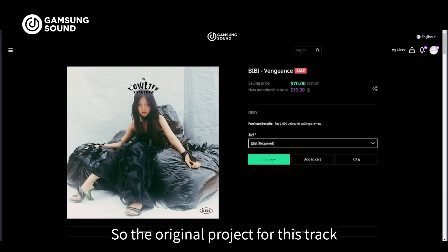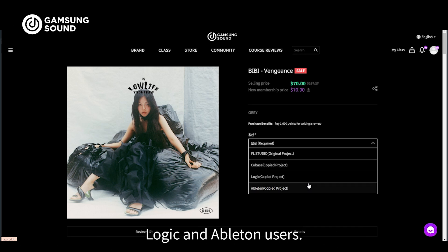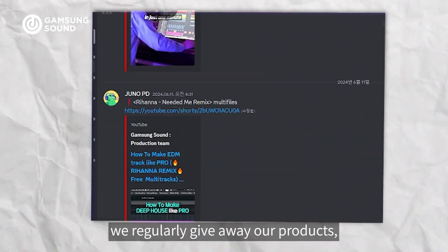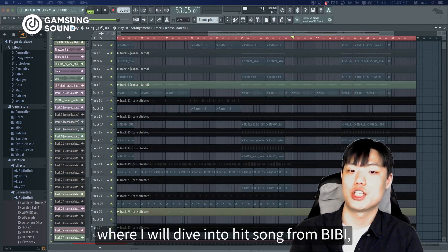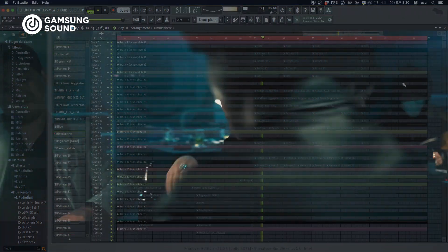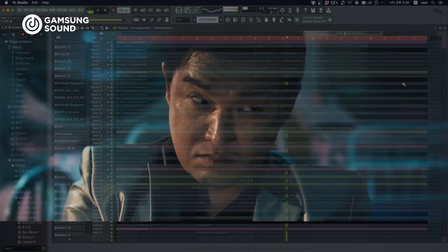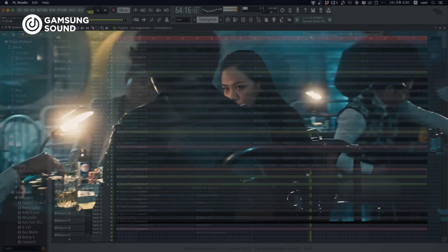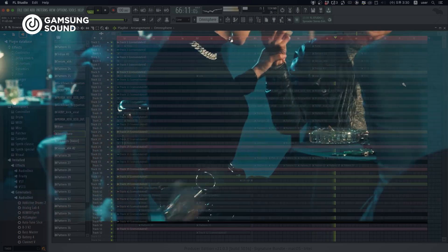The original project for this track was made in Ableton Studio, but we've also made versions available for Cubase, Logic, and Ableton users. And don't forget to join our Discord for free project giveaways — we regularly give away our projects. Stay tuned for the next video where I'll dive into another hit song from BB: Casino. We'll see you next time.